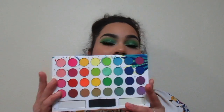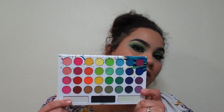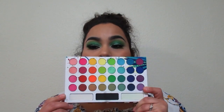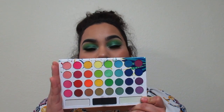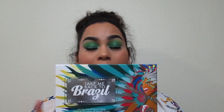It does have a lot of color — it has your purples, blues, greens, oranges, pinks, even white and black. So if you like very colorful looks and you need a palette, this is a really really good palette you might want to go with. It's from BH Cosmetics — it's the Take Me Back to Brazil palette.